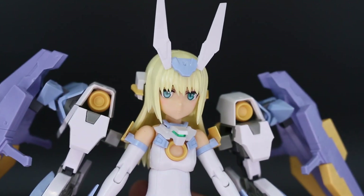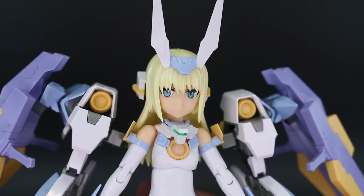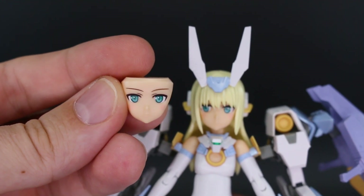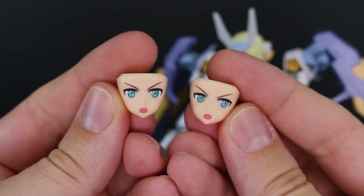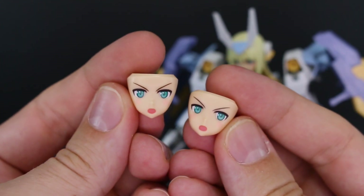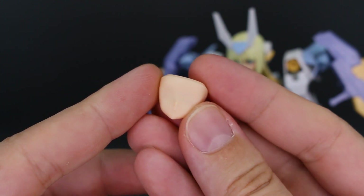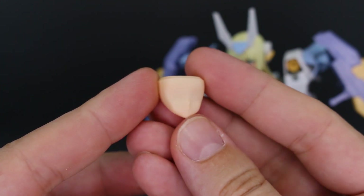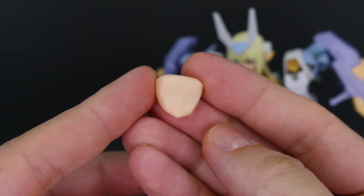For face options, we've got one looking slightly off to the right, another stoic face looking straight ahead, and two versions of an angry action face — one looking a little off to the left and one looking straight ahead. There's also a plain blank face so you can apply whichever water slide decal eyes you want directly onto it.